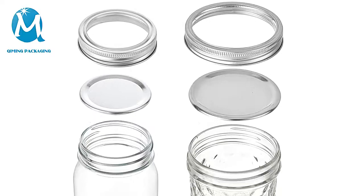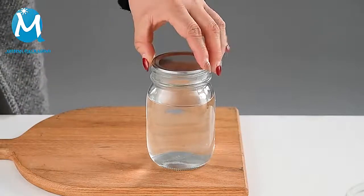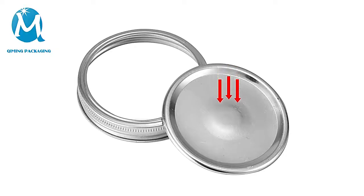They are of split design. They can be poured into hot water or put into a pot for cooking. The gasket is covered and the bottle cap is tightened. They have good sealing performance and you don't need to worry about leakage.